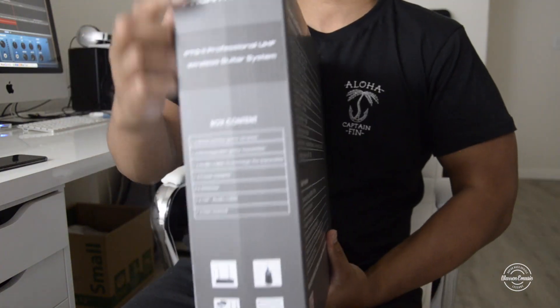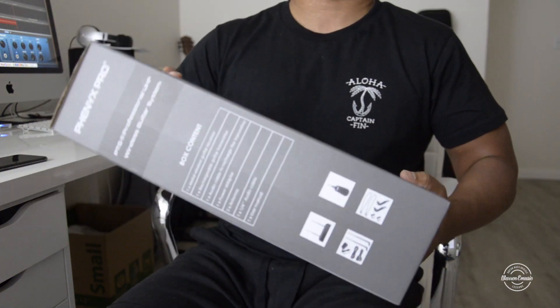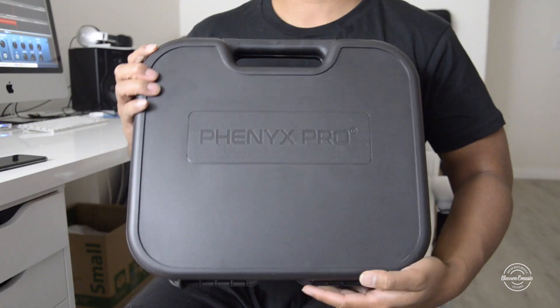Here on the box it shows you what's in it. I'm going to unbox this and show you guys. As always, the Phoenix Pro...